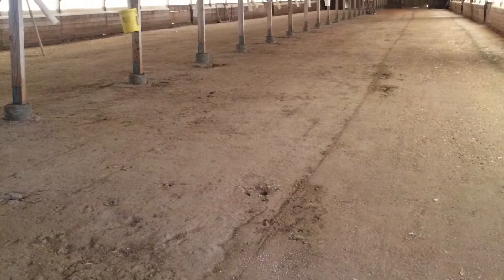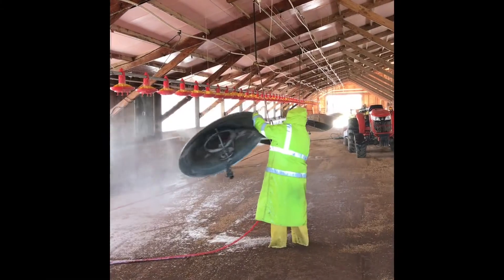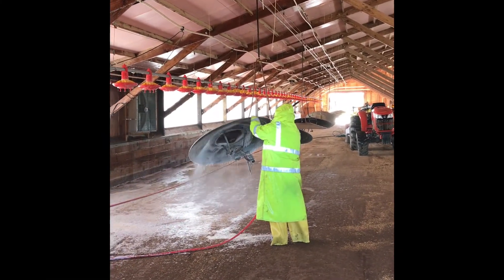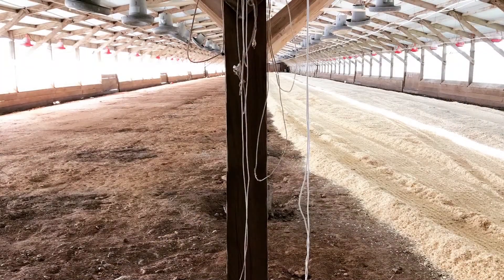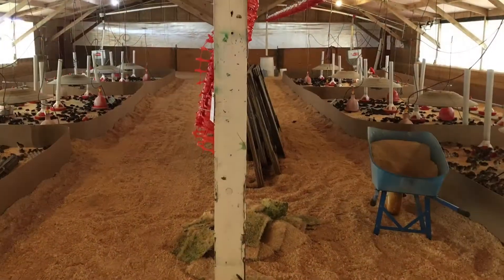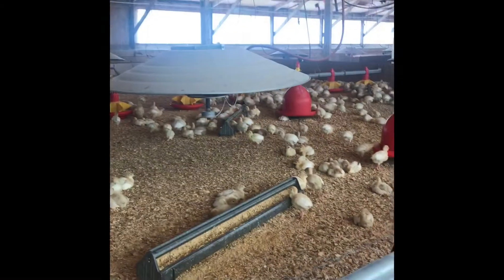First, we clean out our barns and incorporate a hundred percent of that organic waste in our company's composting program. Next, we spray down every inch of the barns and equipment with a probiotic cleaning solution — no chemical cleaners here. Lastly, we bring in fresh pinewood shavings and lay them on thick to welcome our baby poults. This is unique in our industry, but we know the added cost ensures a healthier microbial environment and happier turkeys.